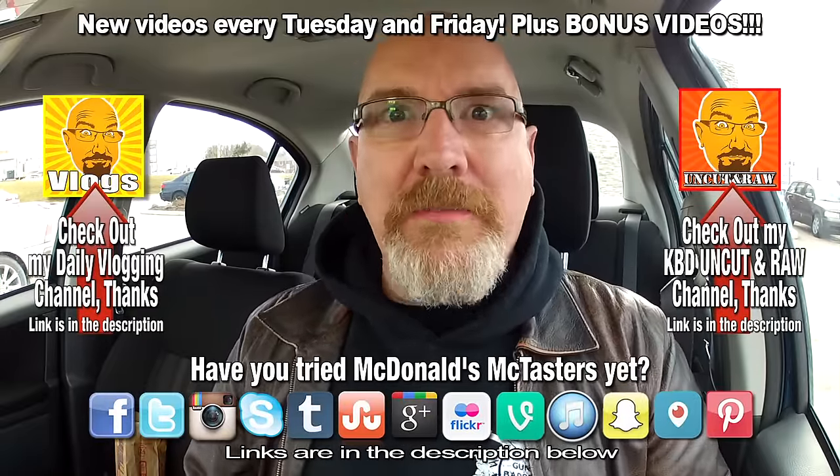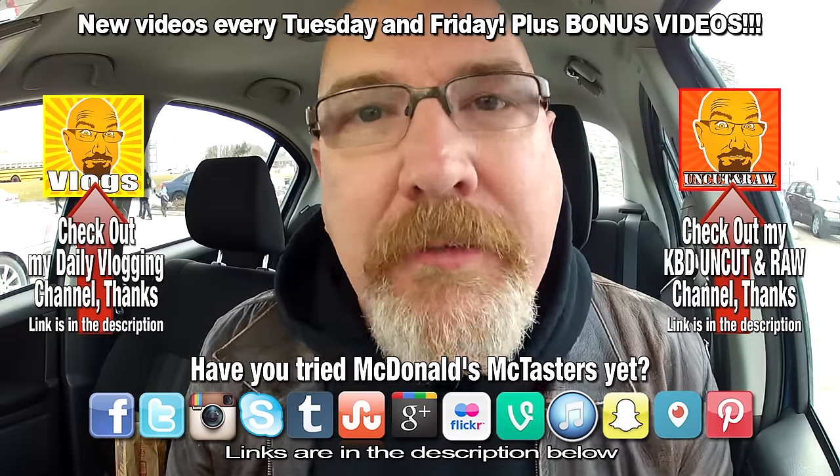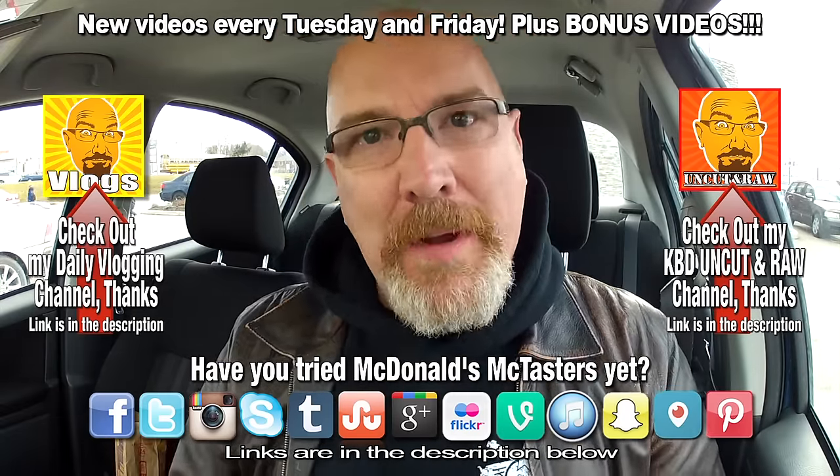If you like this video, give it a thumbs up. And we'll see you next time on another Kendomic Food Review. Kendomic out.